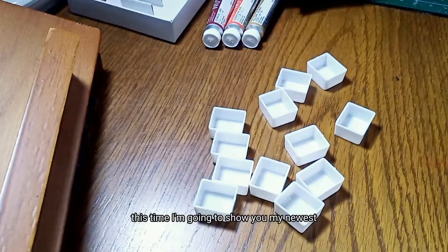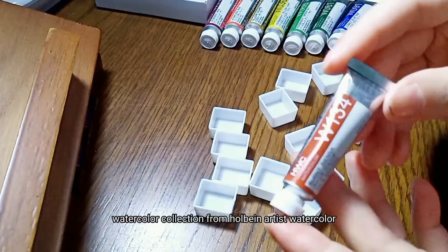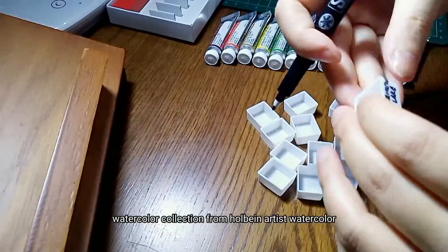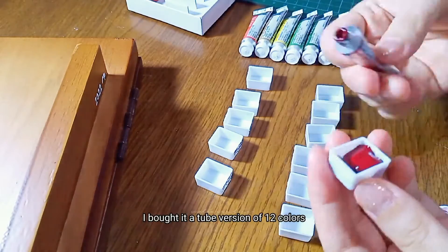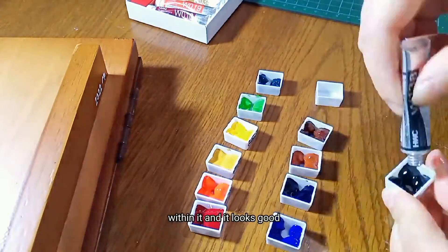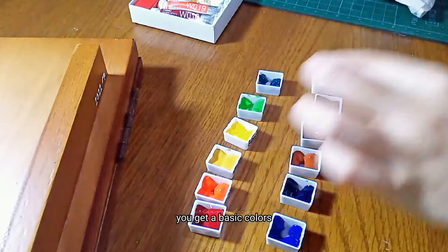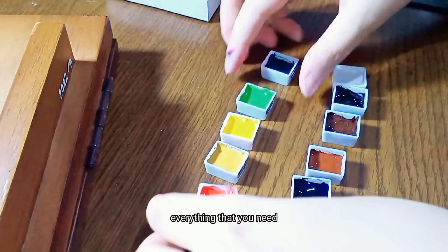This time I'm gonna show you my newest watercolor collection from Holobind artist color. I bought it a tube version of 12 colors within it. It looks good — you get basic colors, everything that you need.